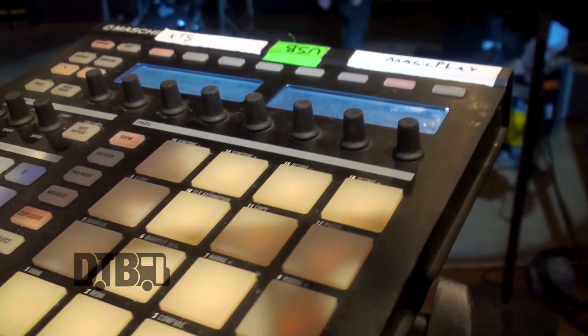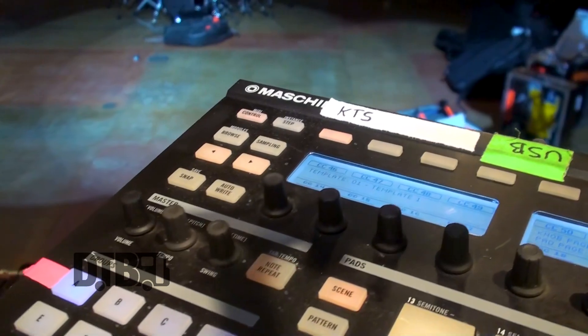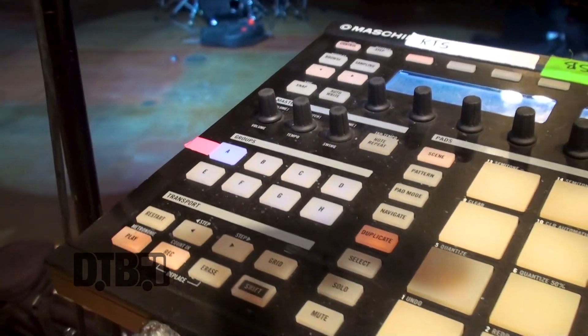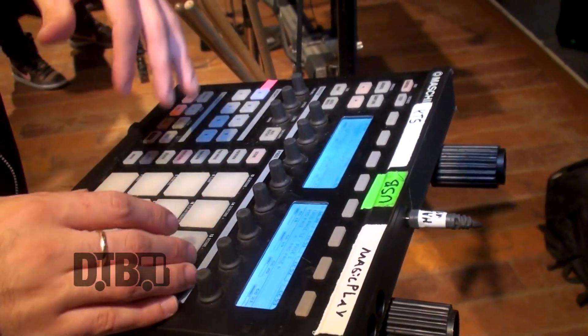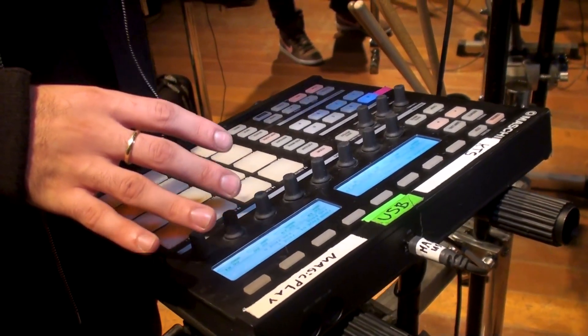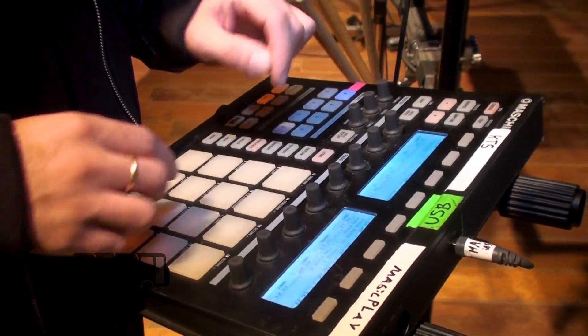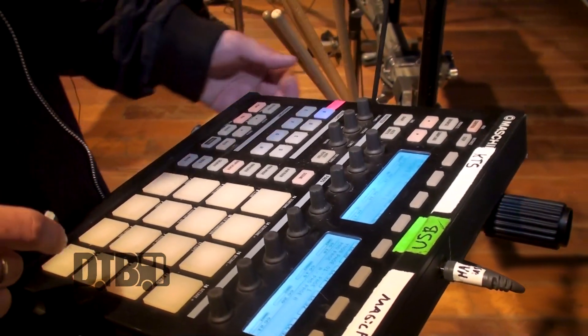I'm going to show you my side of our setup — the spaceship, whatever you call it. This is a machine made by Native Instruments. It's its own program and everything, but I really just use it as a MIDI controller, which means I give different assignments to all these different buttons. Every time a new song comes on, the whole layout will change via our computer, and I'll have drum sounds on here, samples, things like that.